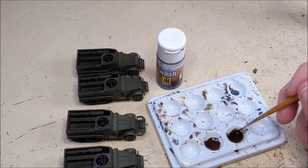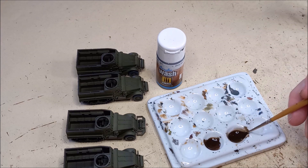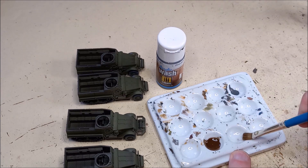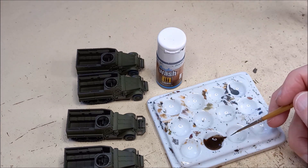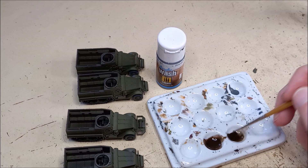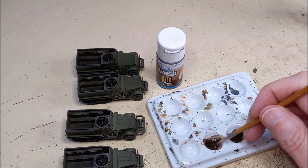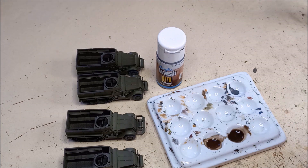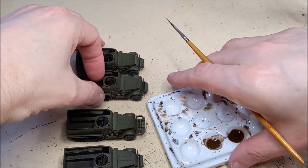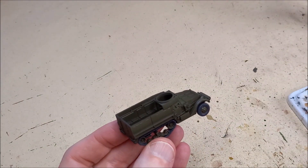Once the tracks and wheels are done, I'll give a nice even — but not too heavy — spray of gloss varnish over the entire kit. That will protect the surface, especially on the wheels and tracks that can get rubbed a lot, but also prepare us for the next stage: pin washing. Enamel paints are the most common for pin washing, but I prefer this acrylic product from Mig Ammo — their acrylic wash. As a professional painter, working with acrylics all day is easy — working with enamels all day is no fun. I prefer to work this wash on a palette, adding a bit of water until I've got the consistency I'm after.